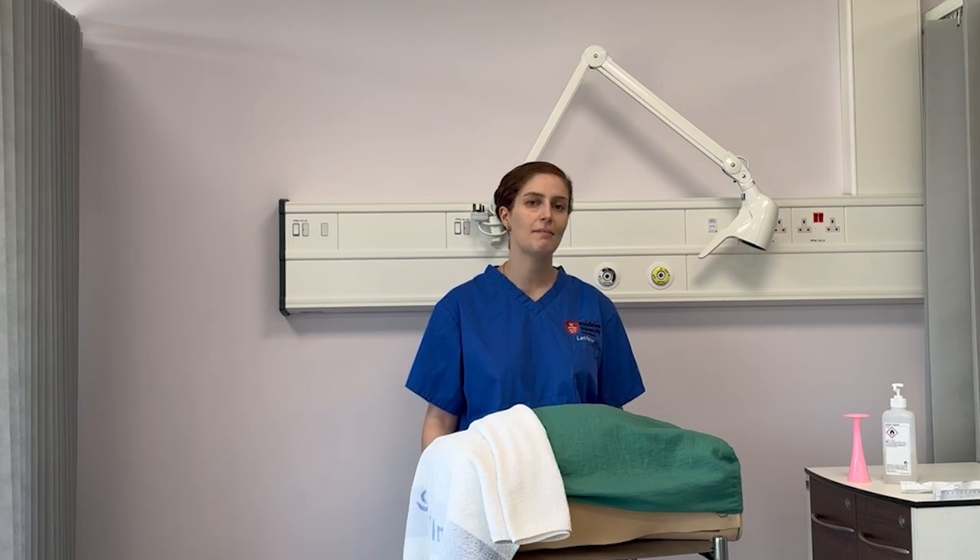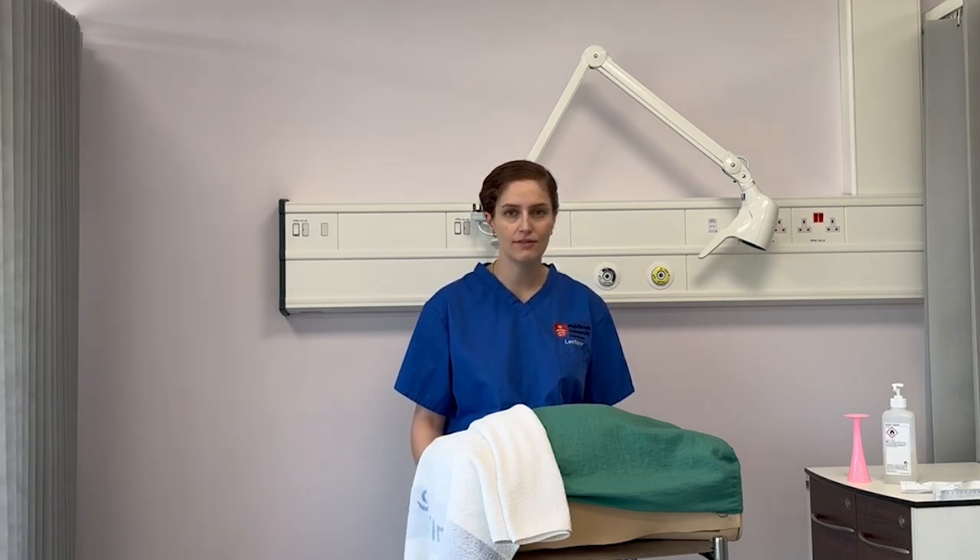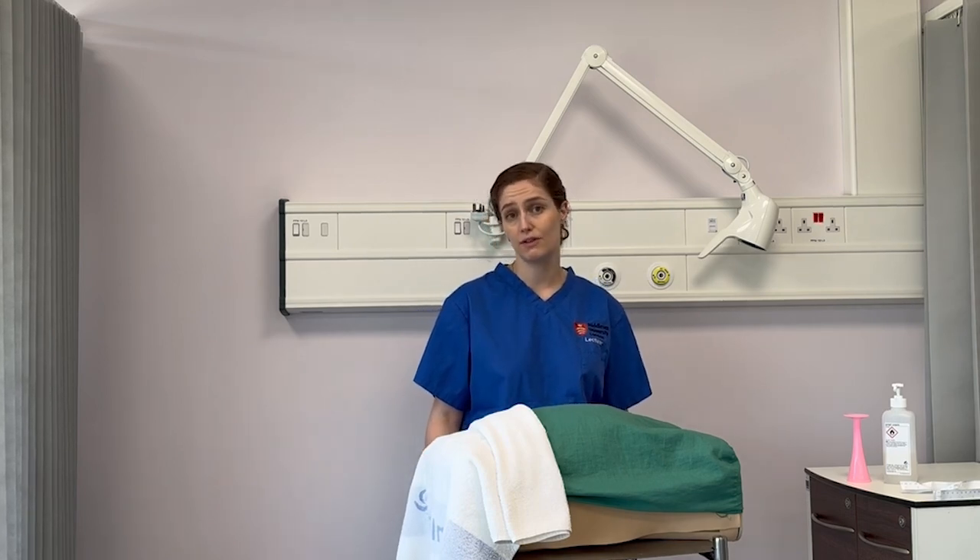Hi, my name is Rob Parsons. I am a midwifery educator and today I'm going to explain how to perform an abdominal examination during pregnancy. This is an essential skill for midwives, student midwives, and doctors alike. It tells us information about the growth of the foetus, the position of the foetus, and some indicators of foetal wellbeing.